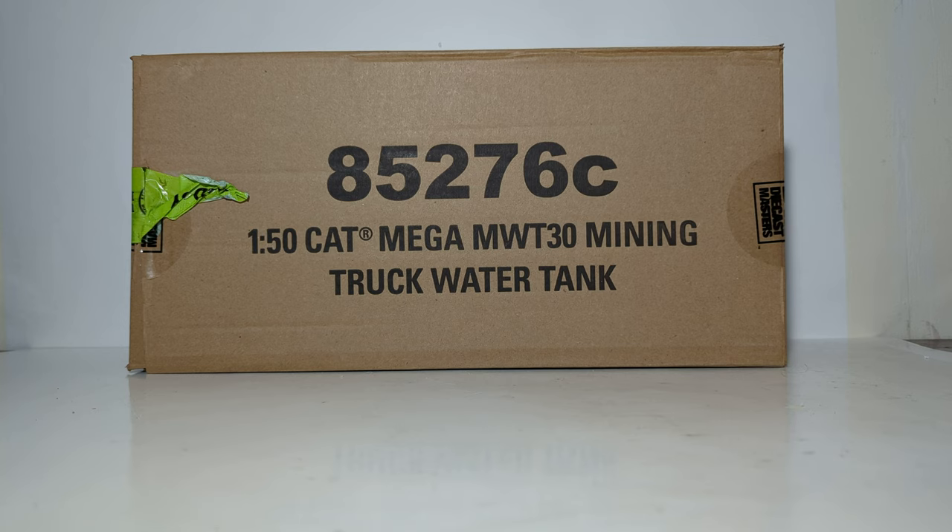Because it's part of the Core Classics lineup, it comes in the brown outer shipping box that you see in front of you. The item number is 85276C — C for Core Classics — which is a dead giveaway that this is a Core Classics series model.